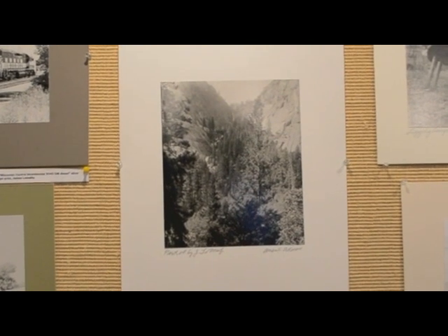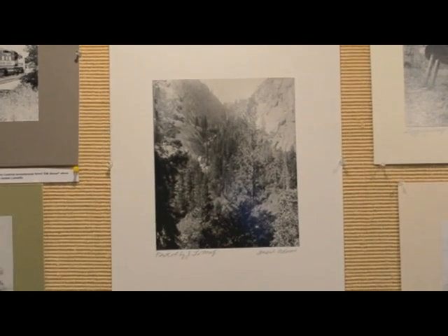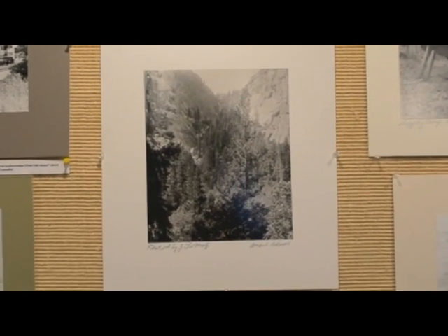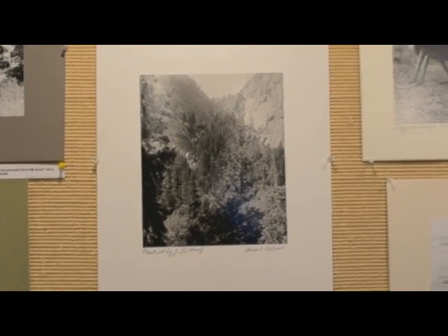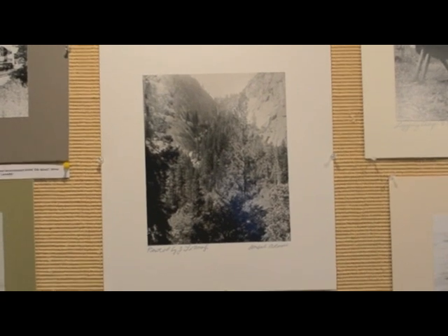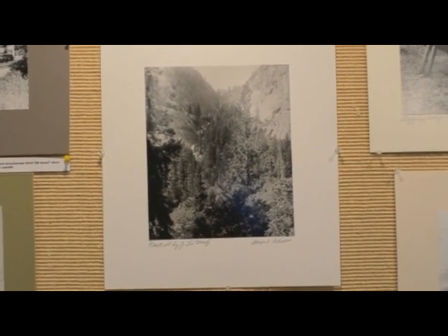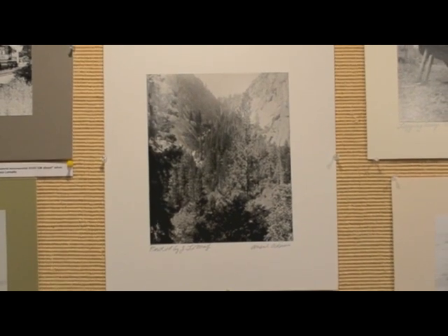Al Williams also gave us some original negatives by Ansel Adams — his mother was a student of Adams. The envelope is marked 1945, so this is Bridal Veil Falls, or at least one of the falls from Yosemite National Park.